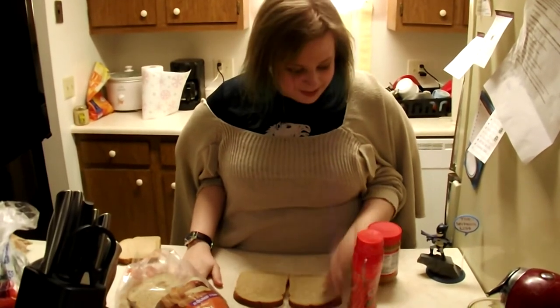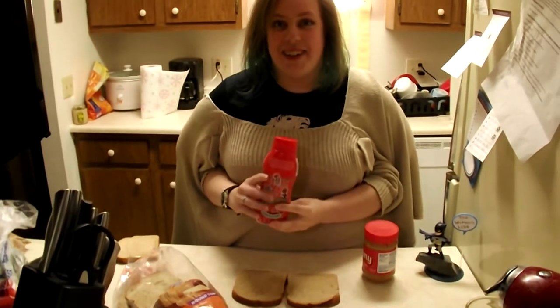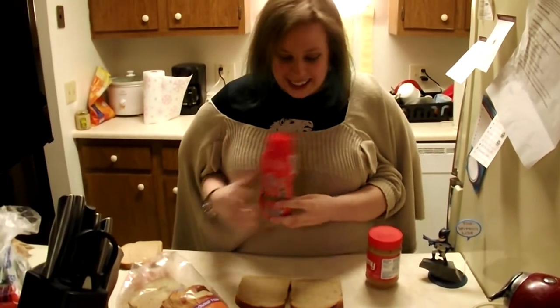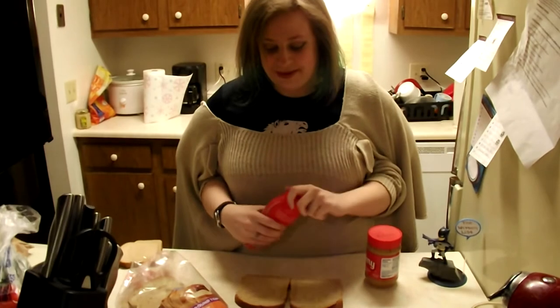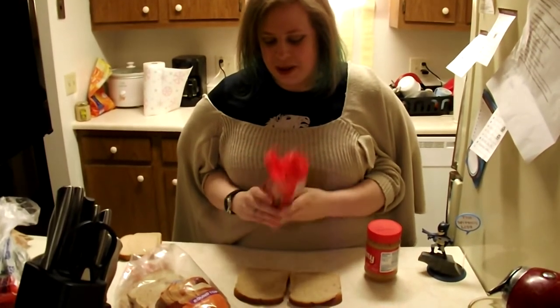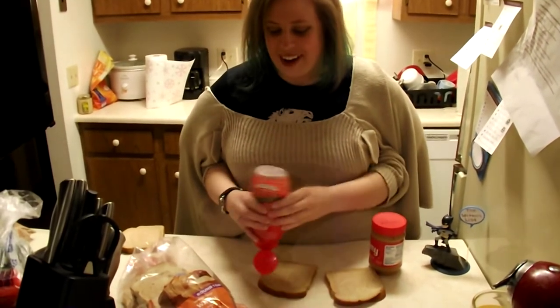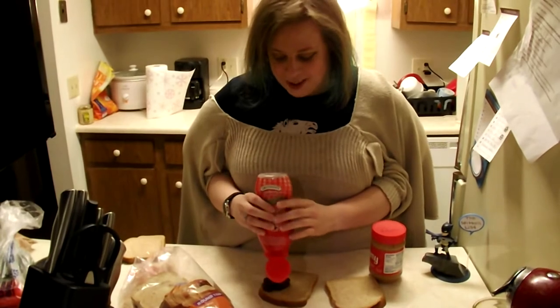We pick up the jelly. That's — no — yes. Alright, it's lovely jelly. Then we're just going to open the lid. It's a flip top. There we go. Okay. And then we turn it upside down and squeeze it onto one piece of bread. That one — the one on the right. That's lovely. Oh my. Okay, that's good.